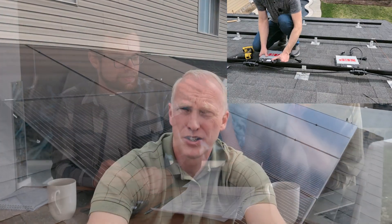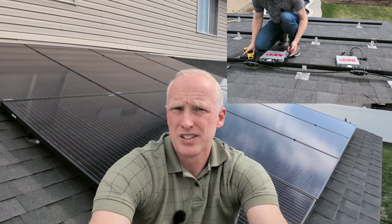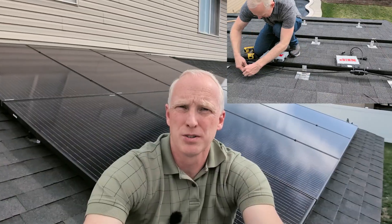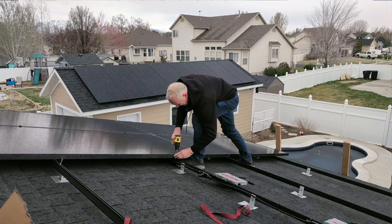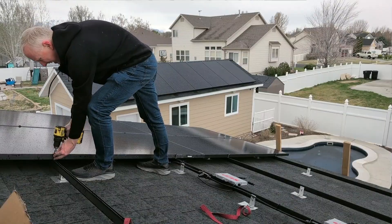Are you sick and tired of watching your electric bill go up year after year? Maybe you've even had a few quotes from solar installation companies and realized that they charge $3 to $4 per watt for installation. Well, if you're like me, that simply is not an acceptable solution.